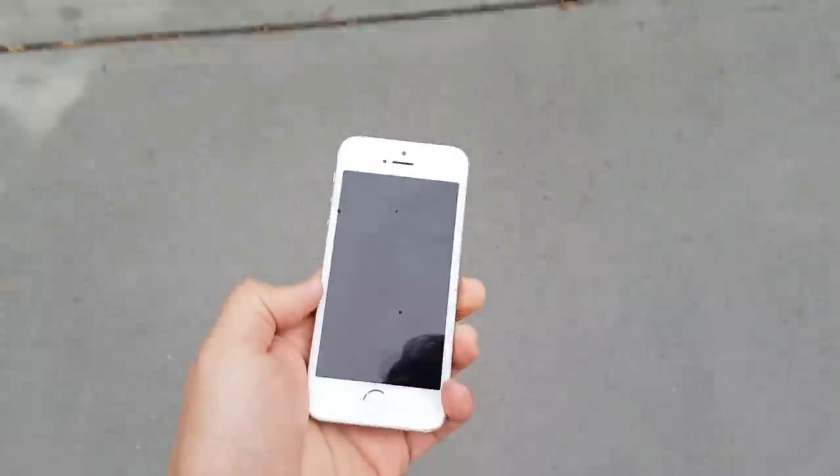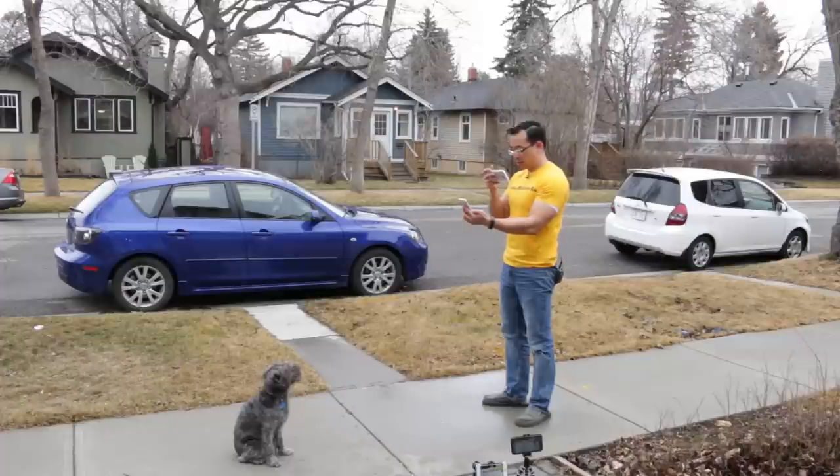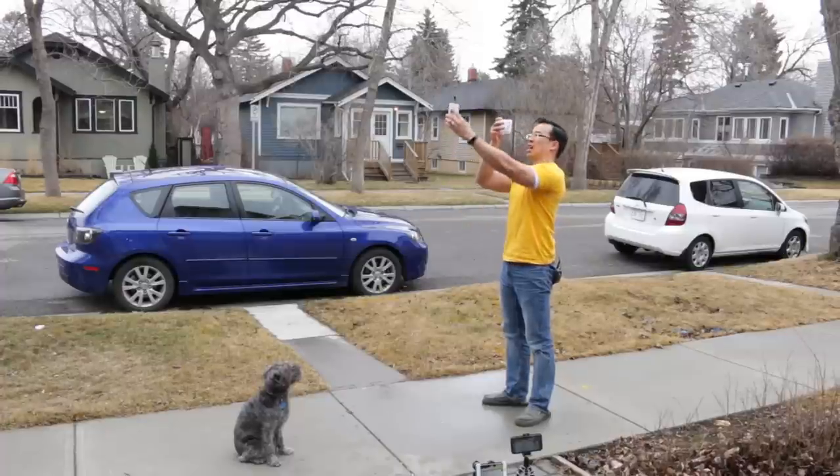Did that do anything? This is going to put me out of business because I won't need cases anymore.